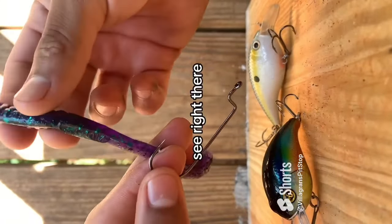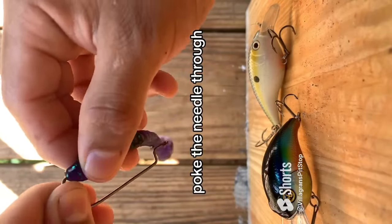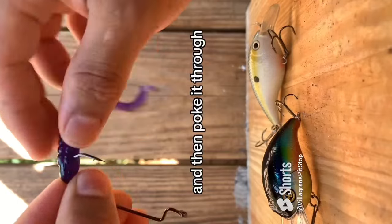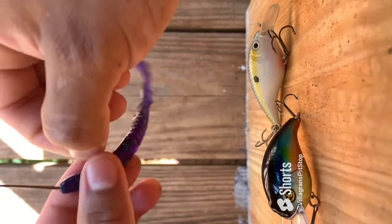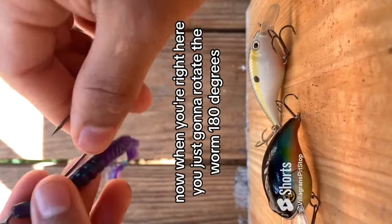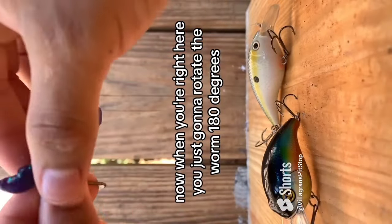Poke the needle through right there, and then poke it through again. Now when you're right here, you're just gonna rotate the worm 180 degrees.